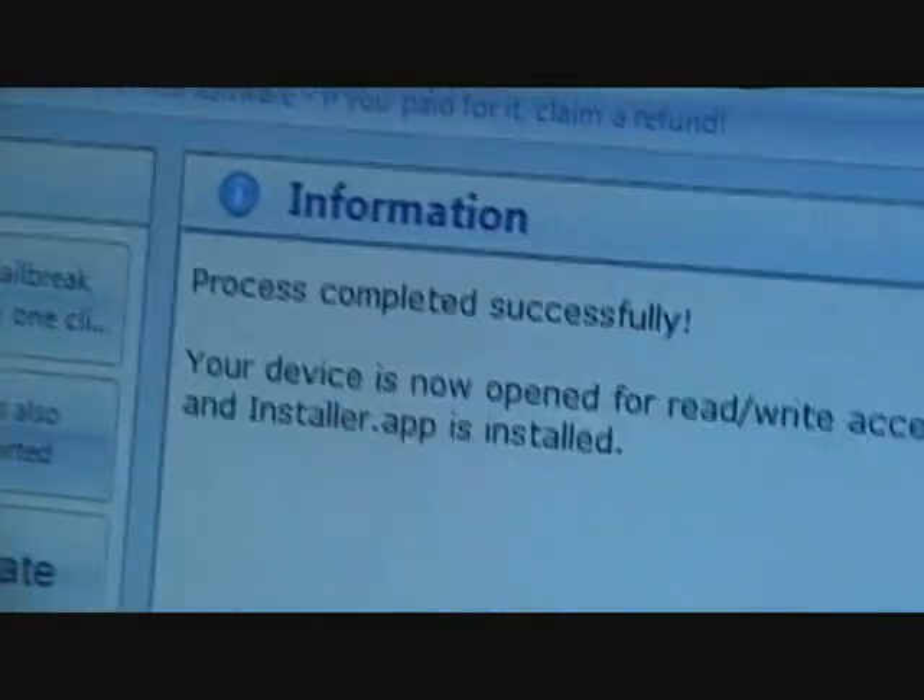Okay, process complete. Jailbreak completed successfully. It's now in open ready mode. It'll go to the main menu.